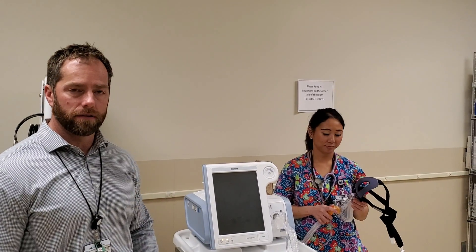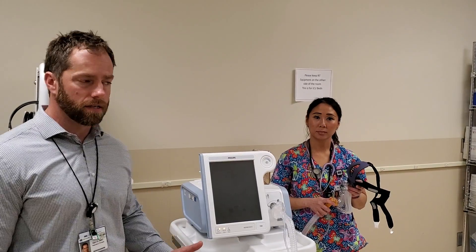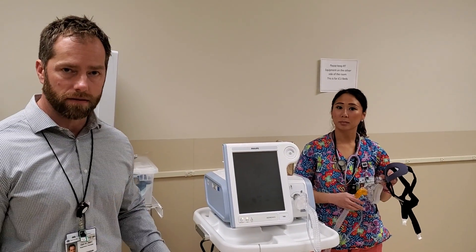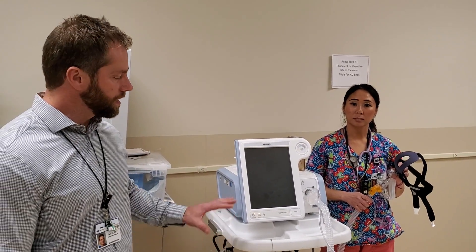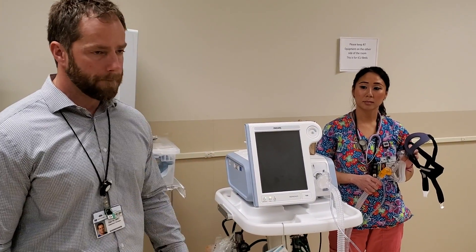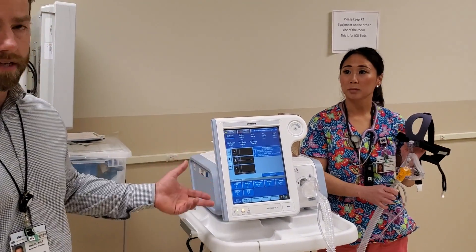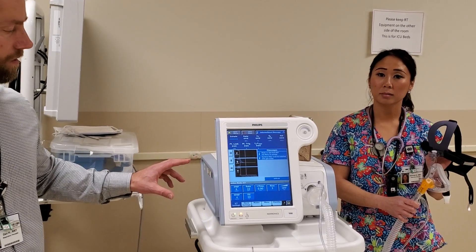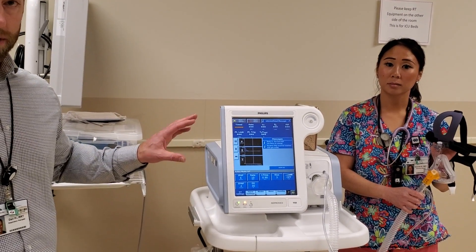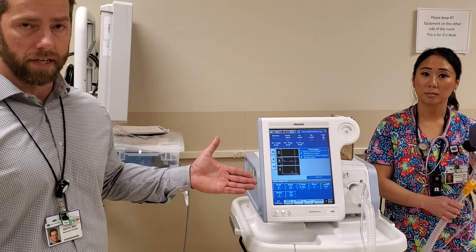This is a brief video to demonstrate BiPAP use for nurses on medical floors in the hospital. We're going to start by turning the machine on. When the machine is turned on, whatever settings were in it previously are saved, so if this was on your patient you can feel comfortable just turning it on and putting it on. We turned it on and it's ready to be placed on the patient.